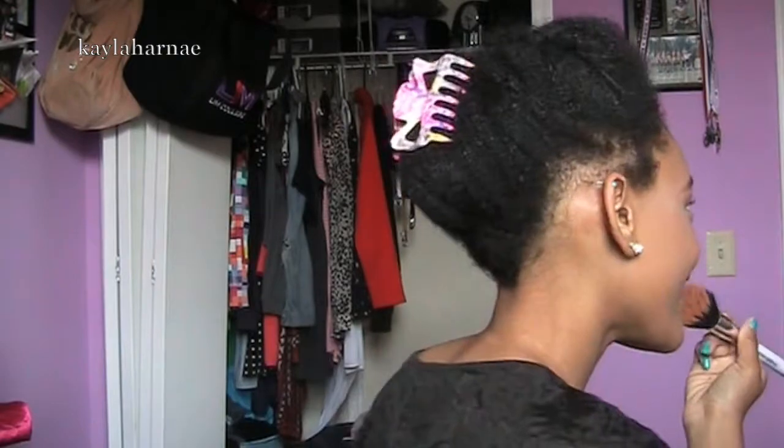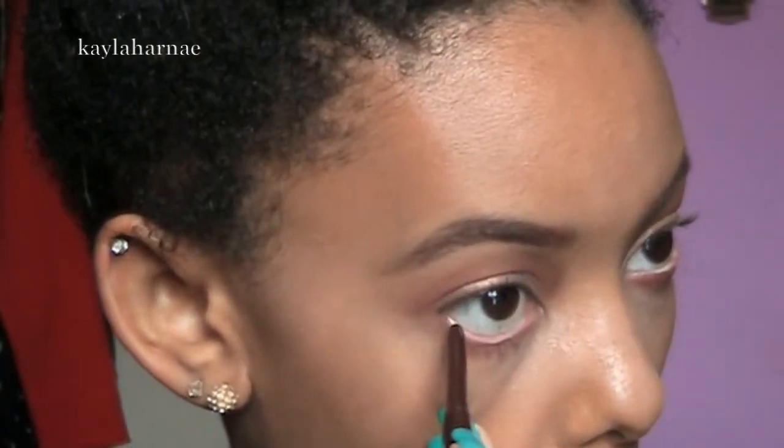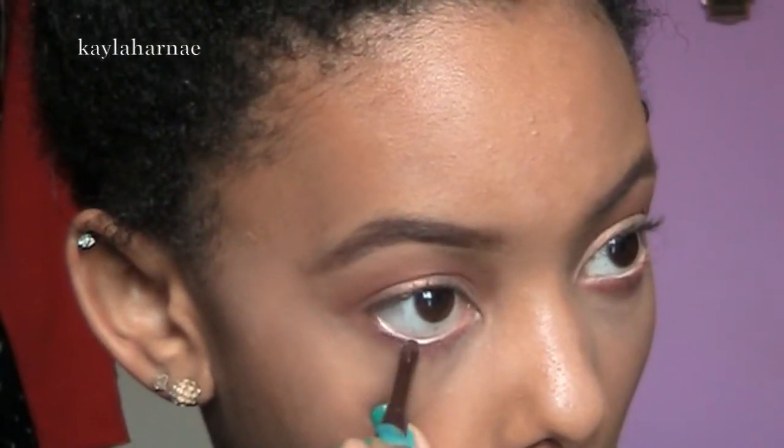Then I'm taking MAC's Mineralized Skin Finish in the color Medium Deep with the Duo Fiber Brush and putting that on my face to set everything. Then I'm taking that peach color from the NYX Love in Paris palette and also the burgundy color, putting those on my lower lash line — not my waterline, I apologize. Then I'm taking NYX Brown Eyeliner Pencil and focusing that on the outer corner of my lower lash line to give it some more depth.